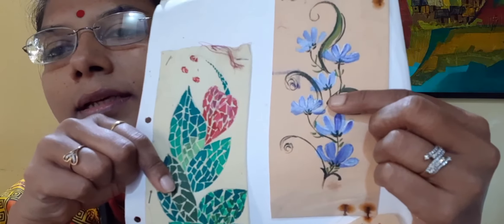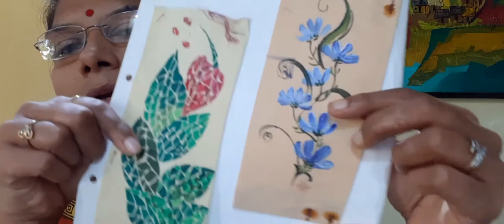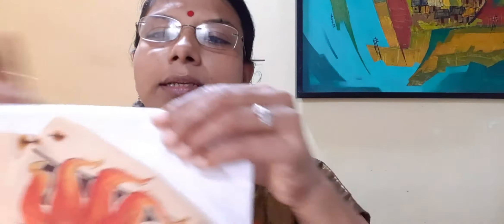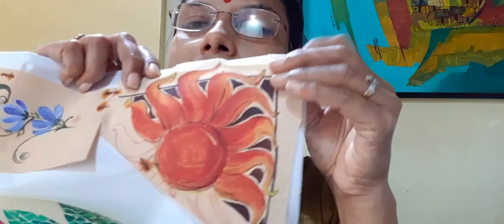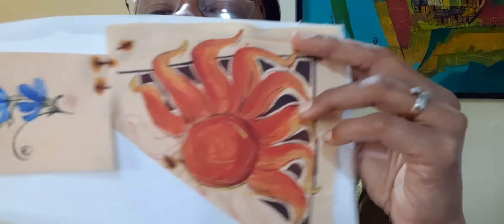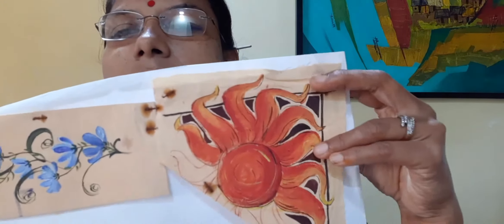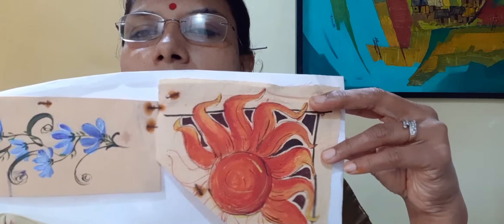This is shading. Here a simple sun form is done — just a simple composition of sun form. That is also done in shading and the background is done in dark tone. So with your eyes, some ideas — you can select any design and complete your fabric painting.